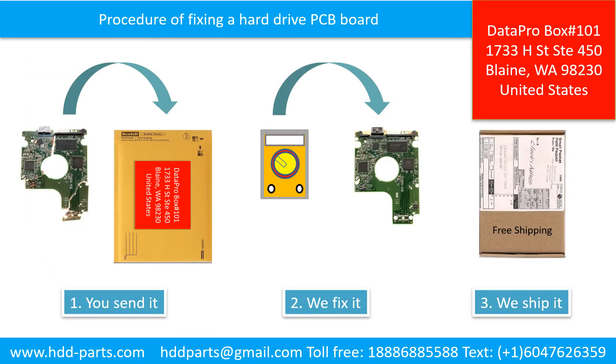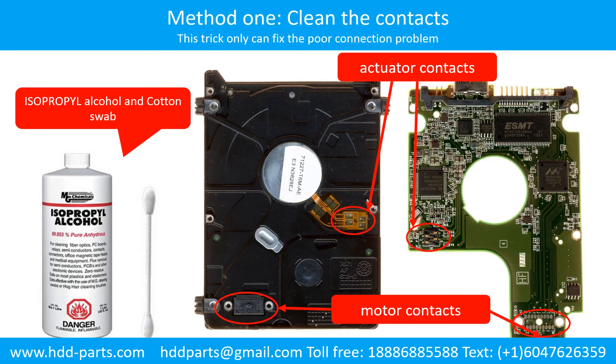This picture illustrates the procedure of fixing a hard drive PCB board: 1. The client sends in their PCB board. 2. We fix the PCB board. 3. We ship back the PCB board to the client. 4. Clean the contacts on the PCB board and also on the hard drive, which can fix the problem caused by poor connection between the PCB board and the hard drive.